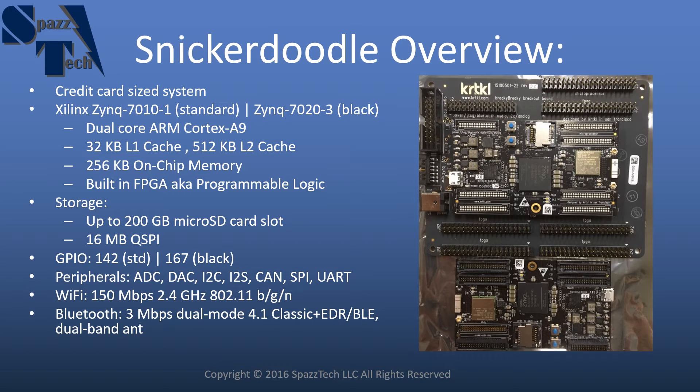You also have a lot of the industry standard peripherals: ADC, DAC, I2C, I2S, CAN, SPI, UART, and a few others.